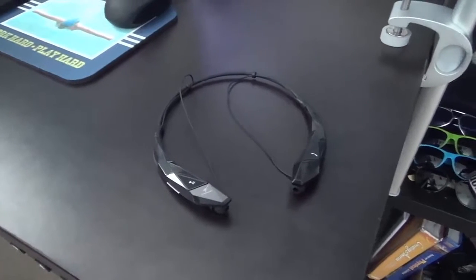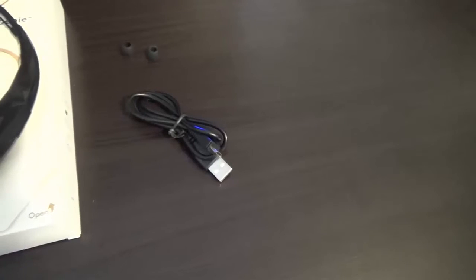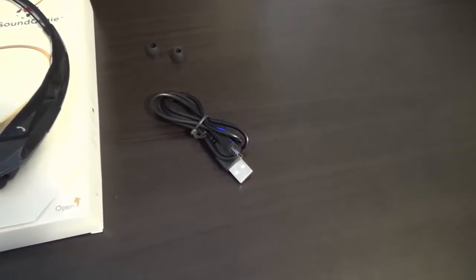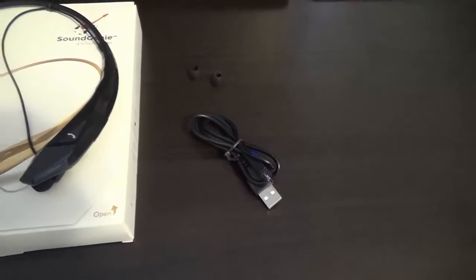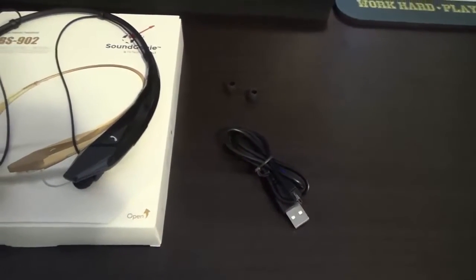Today we're going to be reviewing a brand new product from a brand new company — this is from Sound Genie, also a high-tech product. This is a wireless stereo headset, specifically the HBS 902 model.